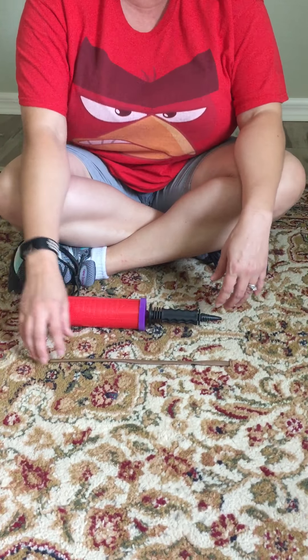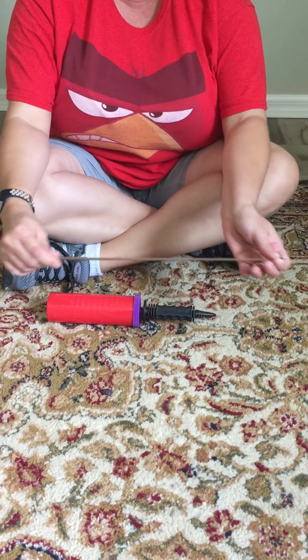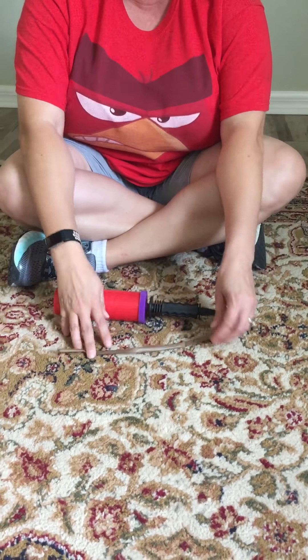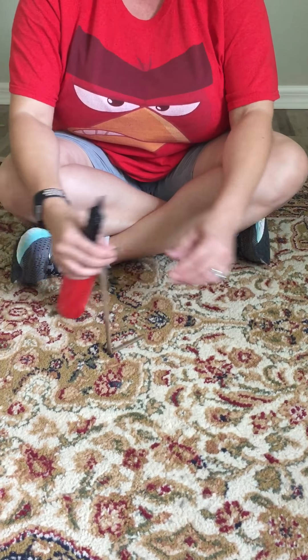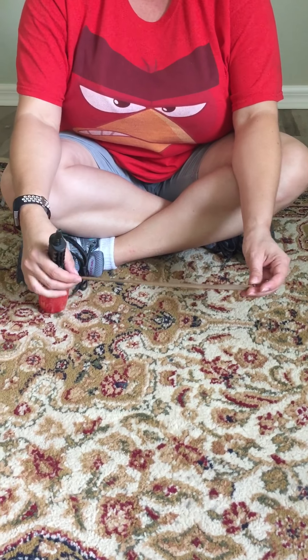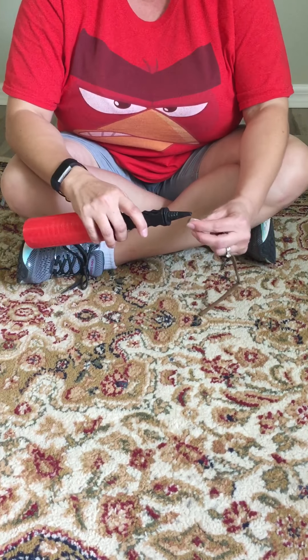This is Marilyn with Airhead Creations and today we're going to create a balloon animal dog. This is one of the simplest balloon animals that you can make. You're going to use a Qualatex 260 balloon for twisting and a hand pump.